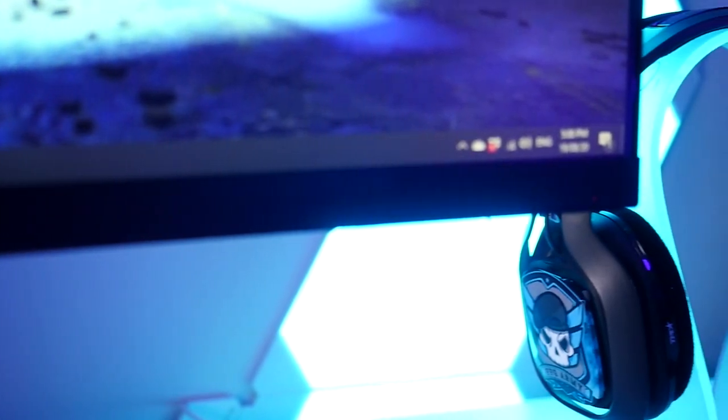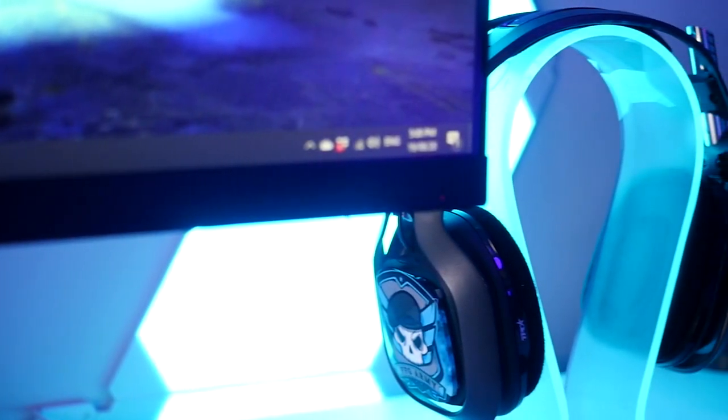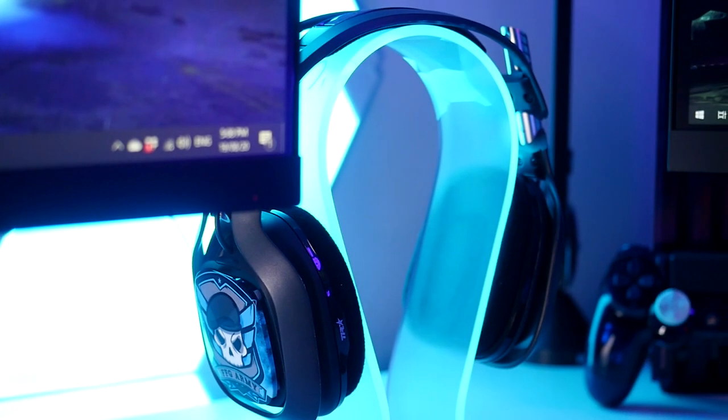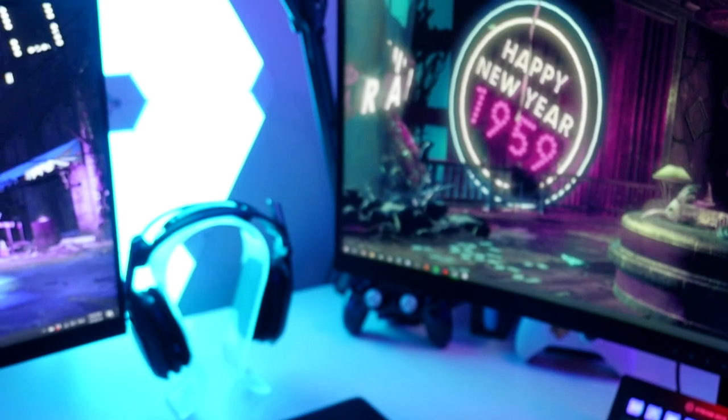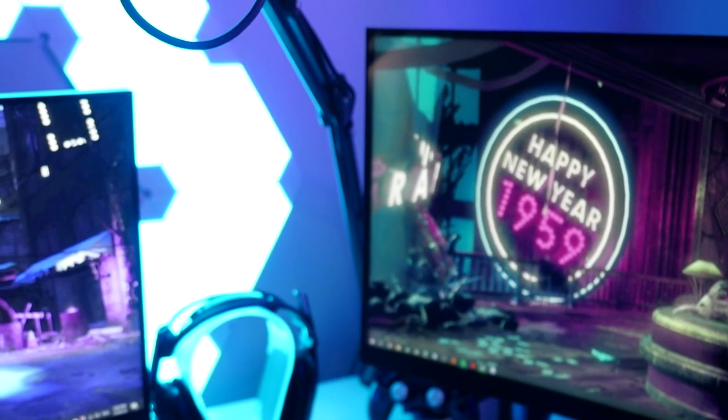I just wanted to give a little mention to the Astro A40s. These are no longer my current headset but they're definitely the headset I've used the most. I actually give away a set of Astro A40 TRs every single month on my Twitch channel, but I'll talk about my current headset more a little later in the video.